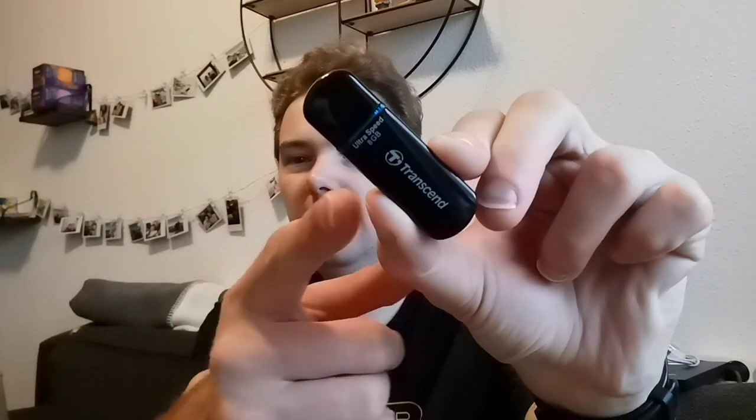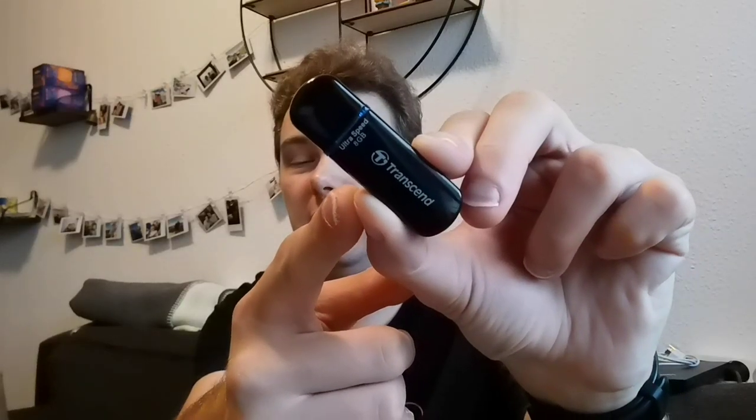For portable data storage we usually use USB sticks — here's a thumb drive of 8 gigabytes, a little bit of an older model. The big disadvantage of such drives is that they are slow. If I want to cut video using this thumb drive as the storage medium, it will be way too slow.